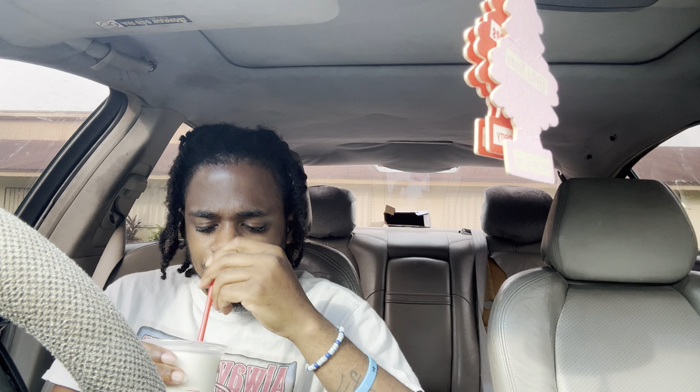I do have some orange stuff at the bottom of the ice cream and I have no idea what that is. I also got sweet and sour sauce for my burger and fries but they only gave me one. I don't know — do y'all eat your burgers and fries with sauce or do y'all just eat it plain? I have no idea what that orange stuff is, but it tastes pretty good.